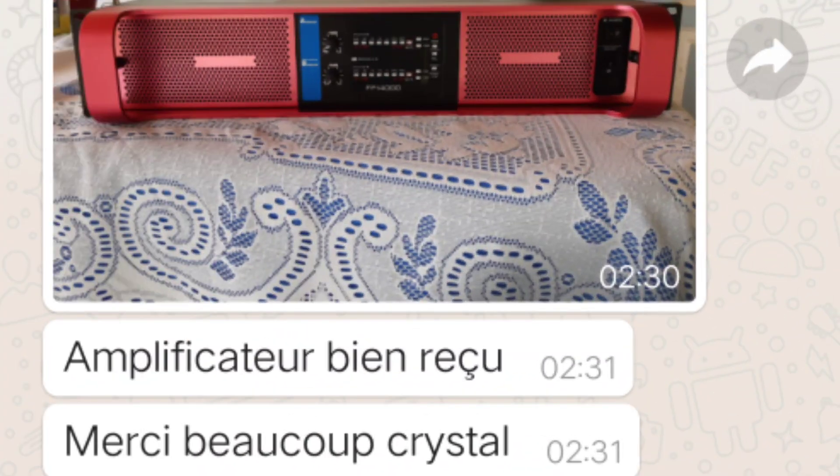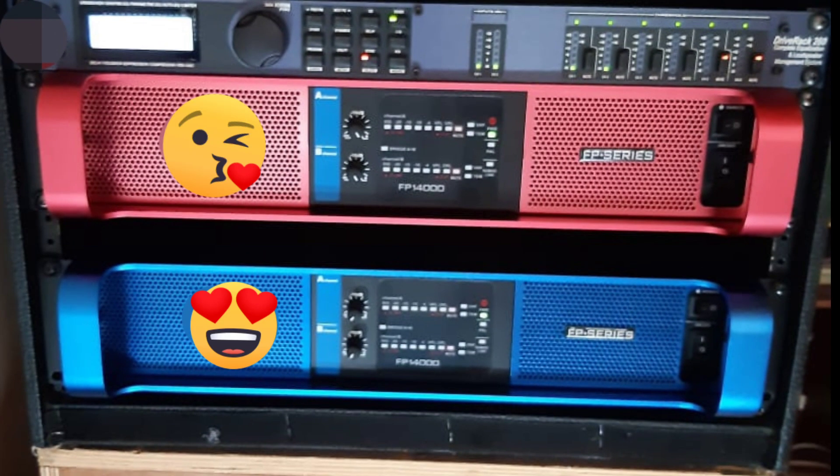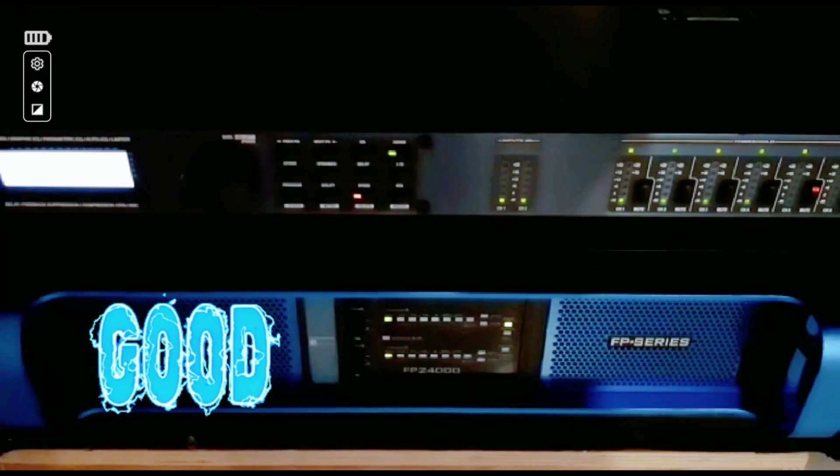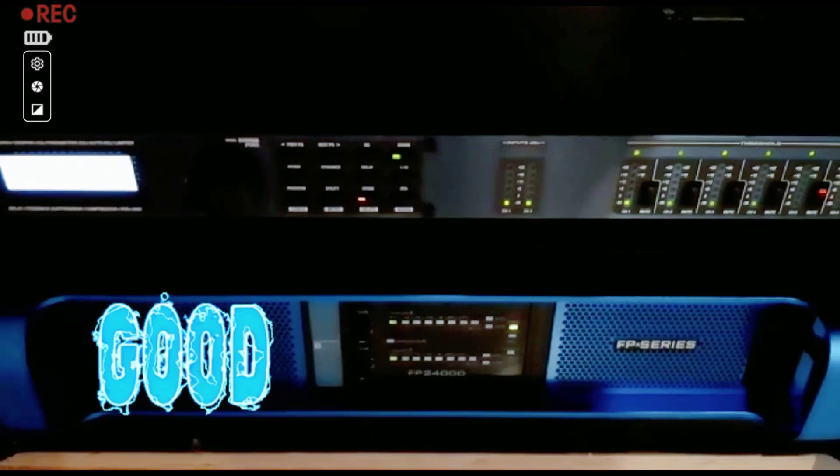Let's look at our customer feedback. The red panel and the blue panel are available for the FP40000 and FP24000. Here you can see the four customer test results.